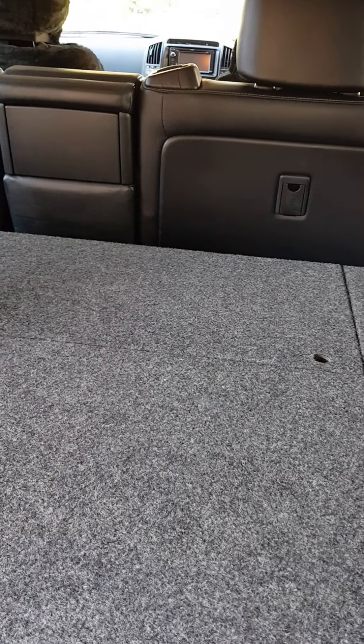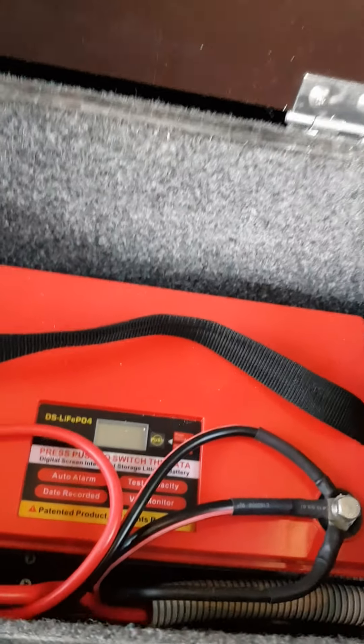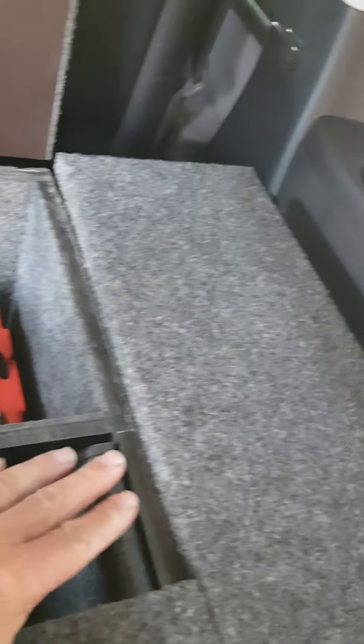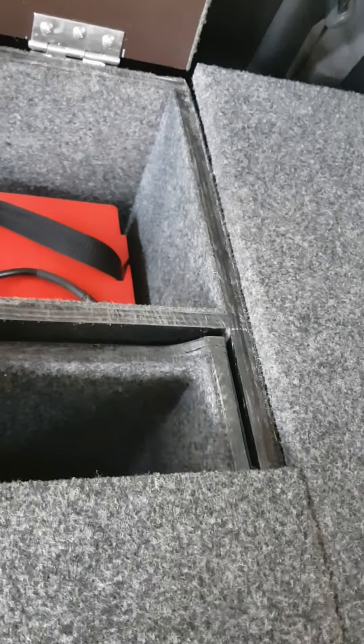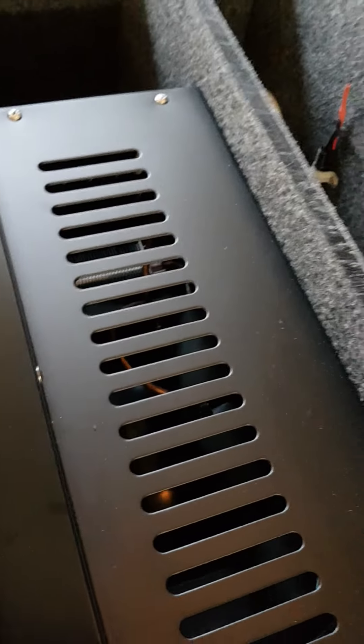I designed the drawer system myself and had it made up — pretty much a homemade job done by a bloke in Woodford. The drawer system cost me twelve hundred dollars, which was pretty good value. At the very back we have a lift-up top table and our 140-amp-hour lithium battery fitted behind the drawer. I've made the gap 350mm wide so I can access the battery. On this side we have the fridge, easily accessible.